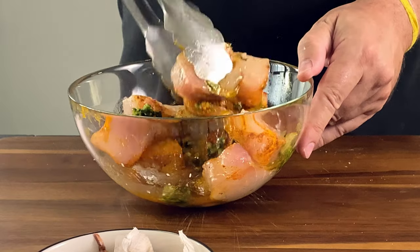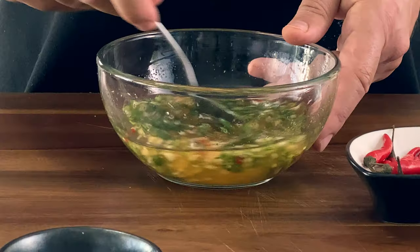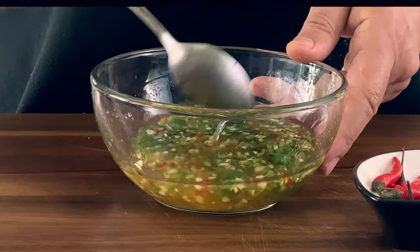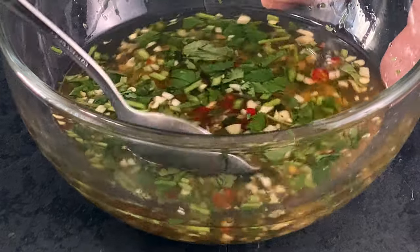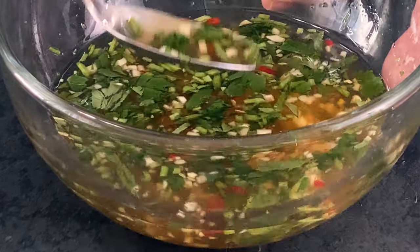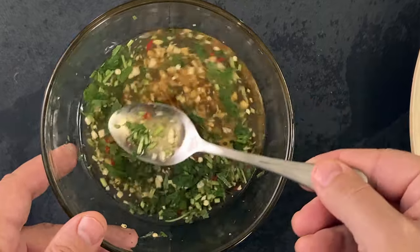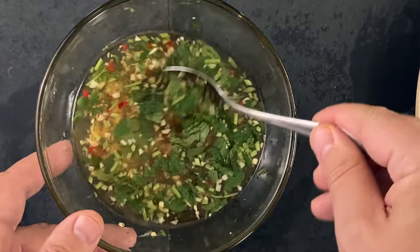Then set aside to rest in the refrigerator. Now for the dipping sauce — Nước Mắm Chấm, which is a Vietnamese dipping sauce. I call it my Vietnamese vinaigrette. I just absolutely love it. It's sweet, spicy, salty, and tangy all at the same time. It's addictive and I use it with salads, meats, and fish — just about everywhere and everything.